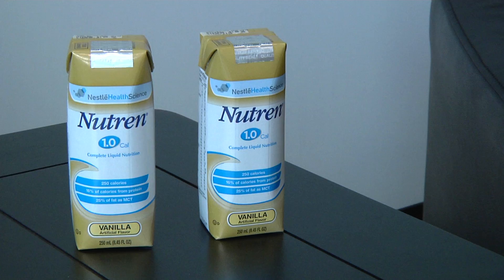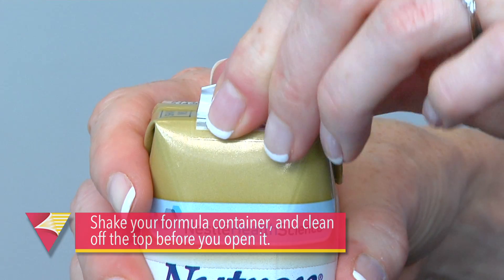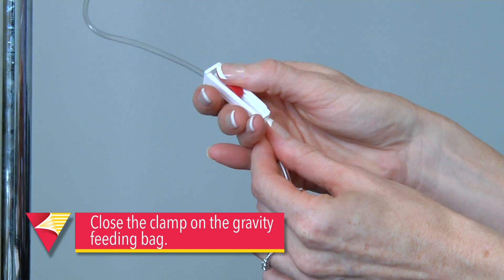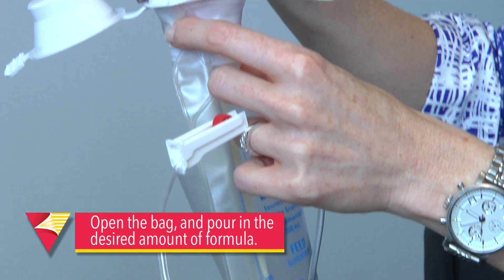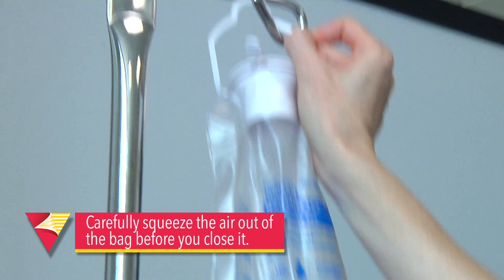Now go ahead and grab your formula container. You'll want to shake it and clean off the top before you open it. First, close the clamp on the gravity feeding bag. Open the bag and pour in the desired amount of formula. You'll want to carefully squeeze the air out of the bag before you close it. Go ahead and hang the bag on the IV pole.